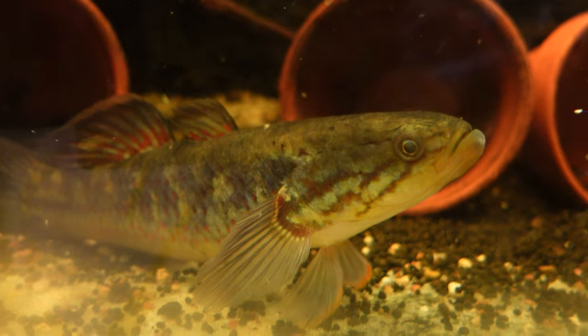They are a really straightforward species to keep, and I myself have kept and/or bred purple spot gudgeons, empire gudgeons, firetail gudgeons, and now snakehead gudgeons. I'm a big fan and there are lots of reasons why.